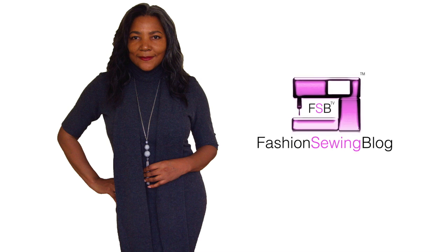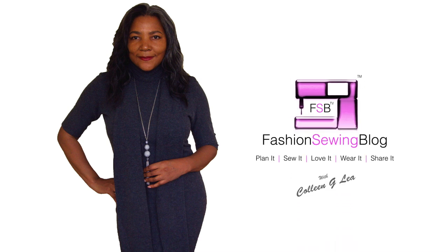How to draft a long summer dress from a shirt pattern — that's coming up. Hello Fashion Sewer and welcome to FSB TV. I'm Colleen G Lee. Let's get started.